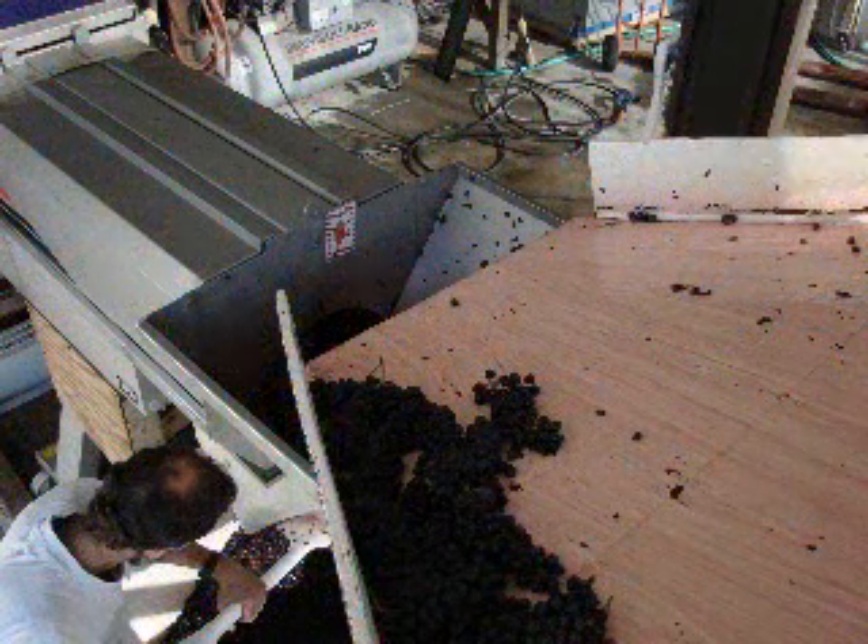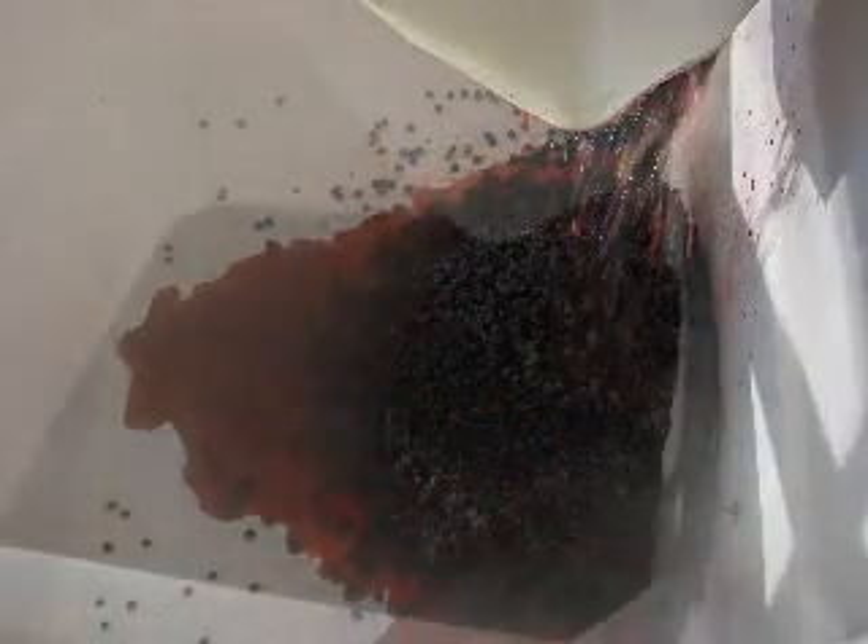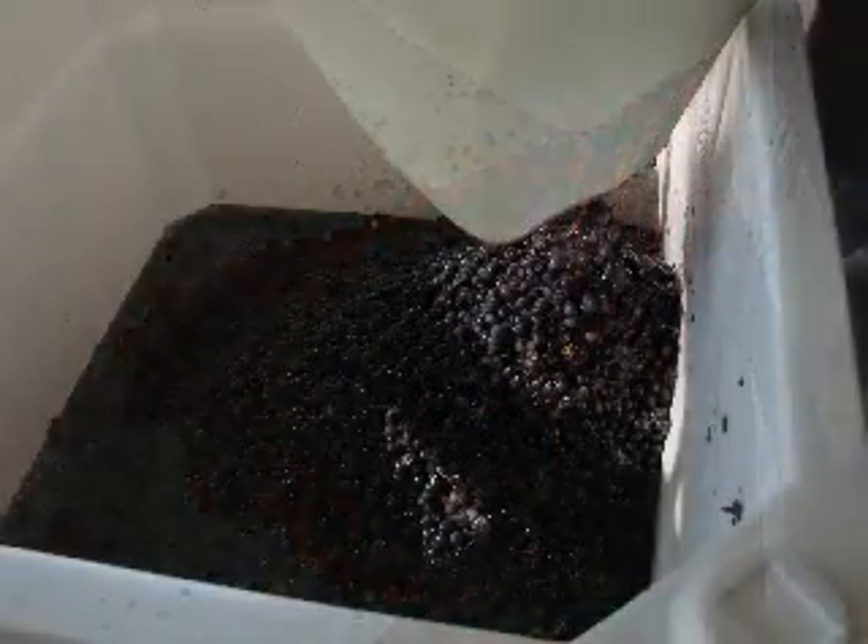So you can see below, I am taking a shovel and distributing the pile of de-stemmed grapes throughout the entire bin so that we'll be able to get the entire load's worth of grapes into that little bin.